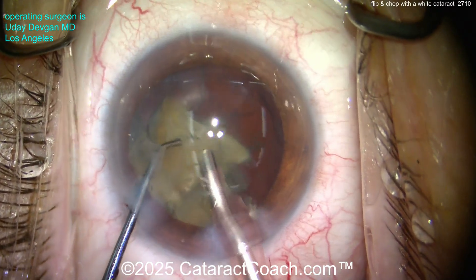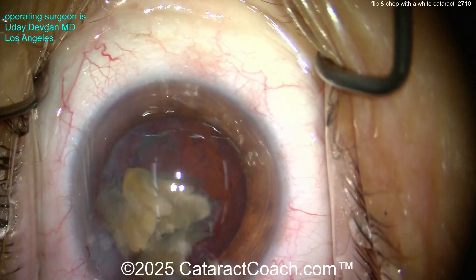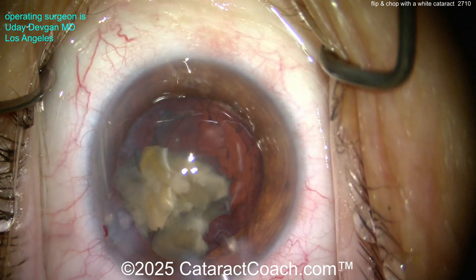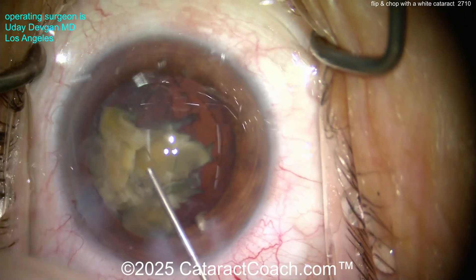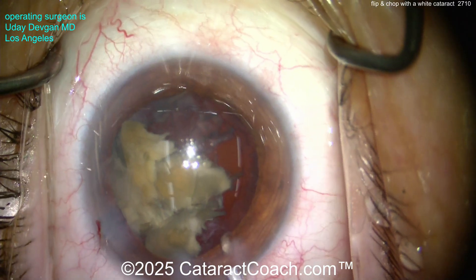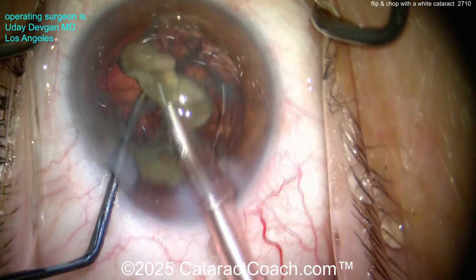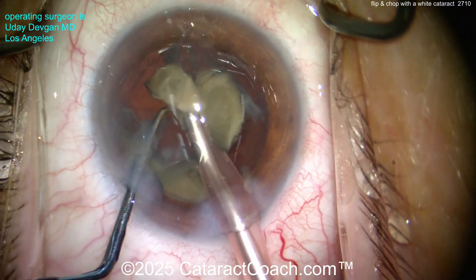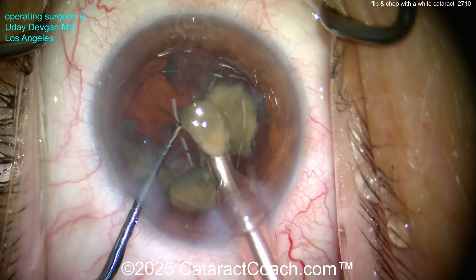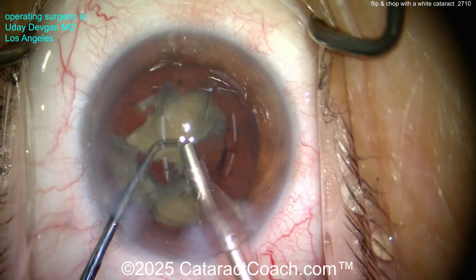Now keep an eye on the total amount of energy put in the eye — maybe it's time to recoat the endothelial cells. You've got a remaining endonucleus in the bag; we've got to recoat the endothelial cells. More dispersive viscoelastic is going to protect the corneal endothelium, making sure those cells are nice and happy so you get a clear cornea on post-op day one. Now we've recoated the endothelium and we're operating underneath that protection of viscoelastic, slowly emulsifying these pieces.